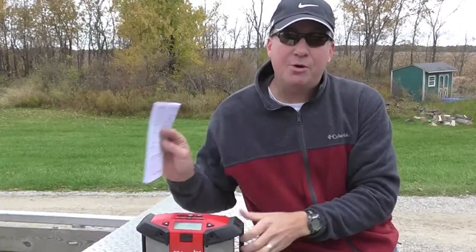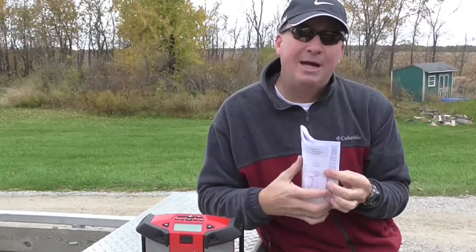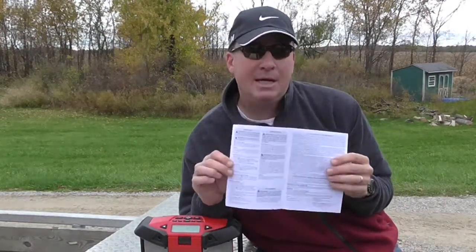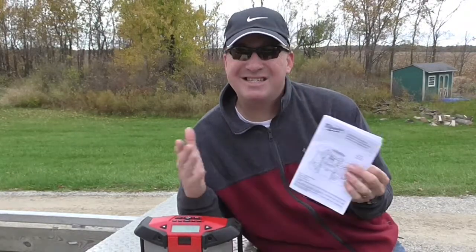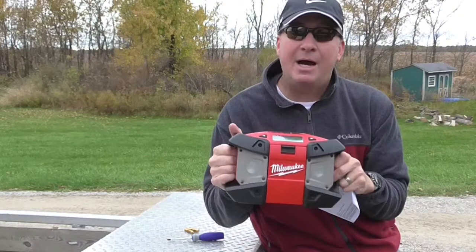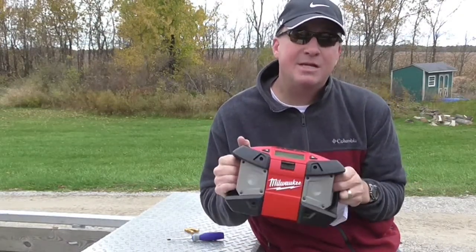I'm going to show you how to go through and thoroughly program it, adjust the clock. A friend of mine, John, that I used to work with, he is a generation older than me and he said, you know Mark, my generation does not like to read instructions. They'd rather have someone show them how to do it. So that's what I'm going to do — show you simply how to adjust the clock and how to adjust the station presets.